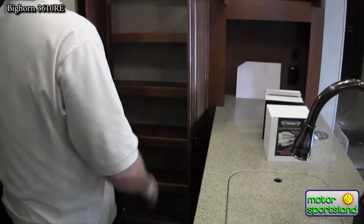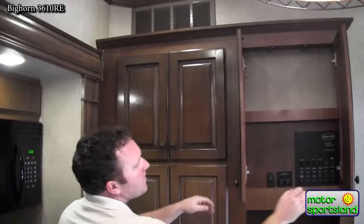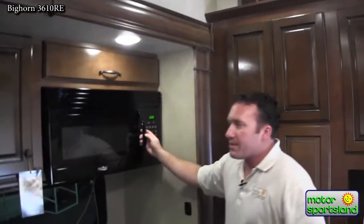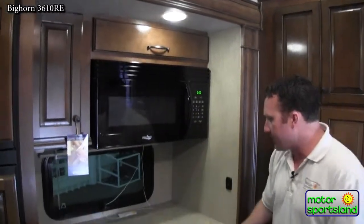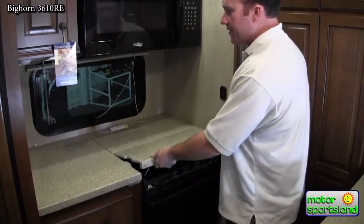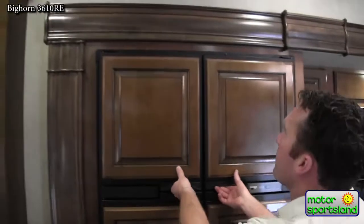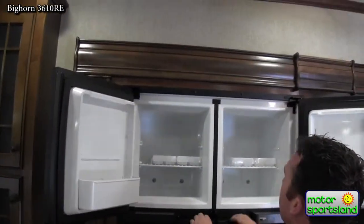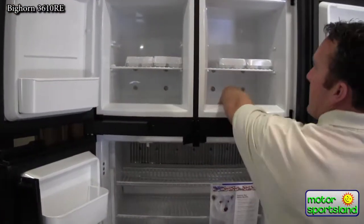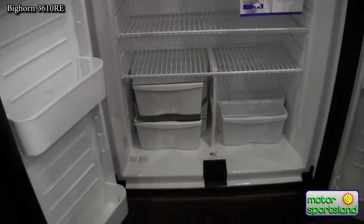Cabinetry is all solid surface with hidden hinges. Full-size appliances as well — full-size microwave, full-size oven. You've got a solid surface cover for the range top to give you additional countertop space. The 12.7-cubic-inch refrigerator has a freezer with a four-and-a-half inch dip dish — it's the largest LP refrigerator on the market.